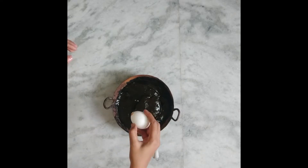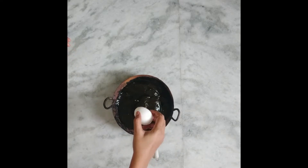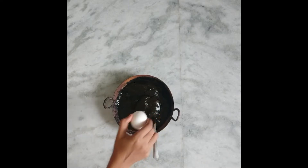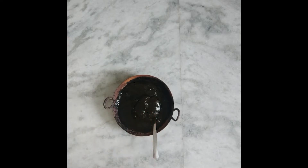If you have the same product, I will use the same product. Let's use lemon juice and mix it up. You can mix it up with the consistency. Mix it up with the egg.